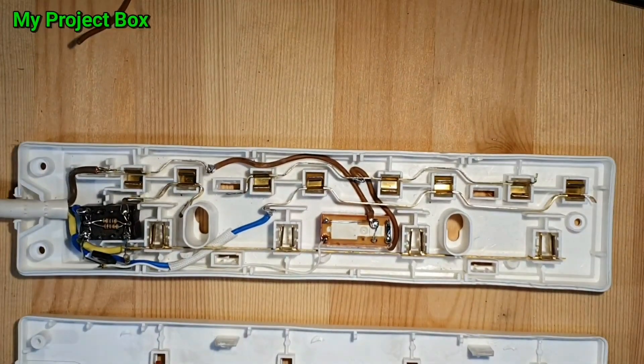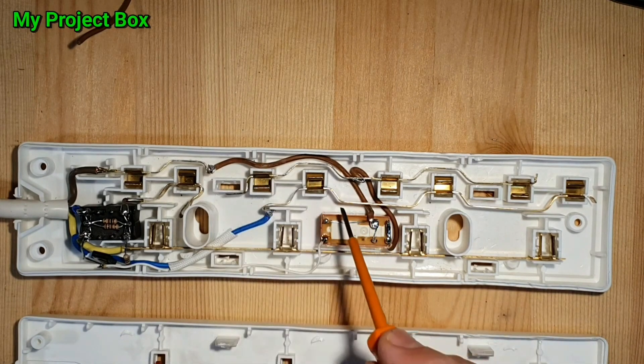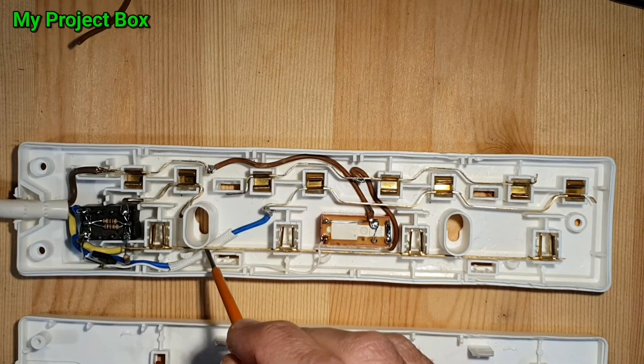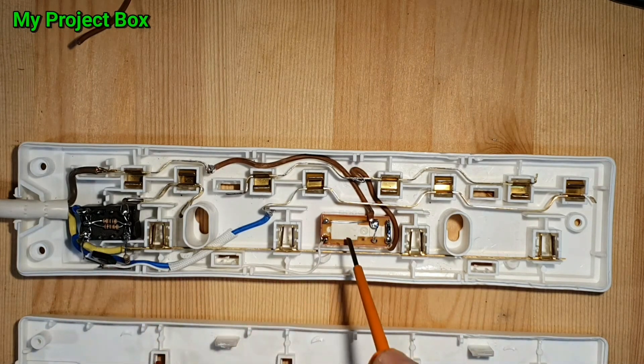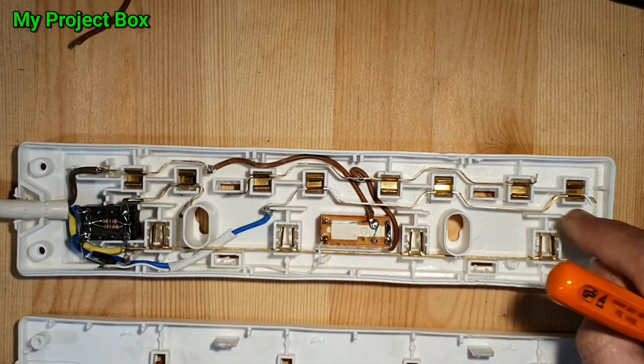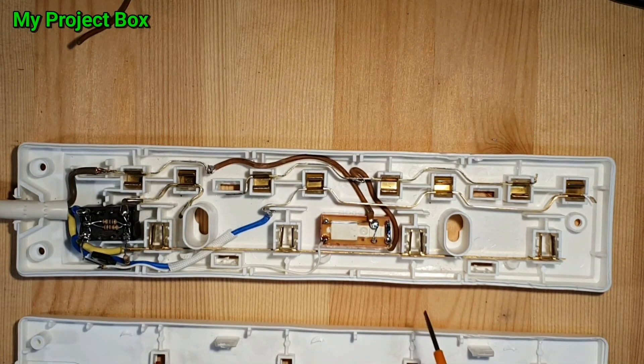It fits quite nicely — all the wires run nice and clear underneath the bus bars. I've sleeved one wire just in case it wants to chafe through. The components fit nicely, there seems to be enough clearance for everything. This is where I cut and split the neutral bus bar for the slave sockets and connected them to the relay. A quick test and it all seems to work — the lid fits on nicely.